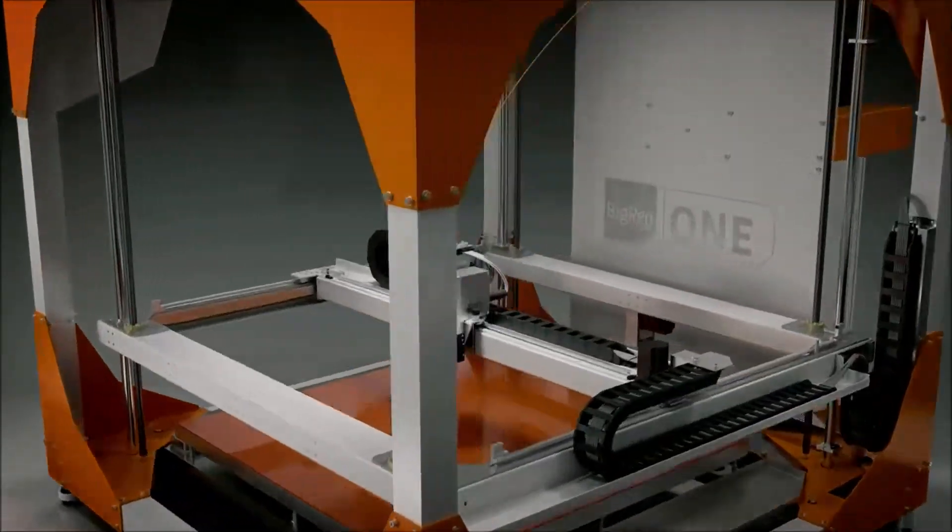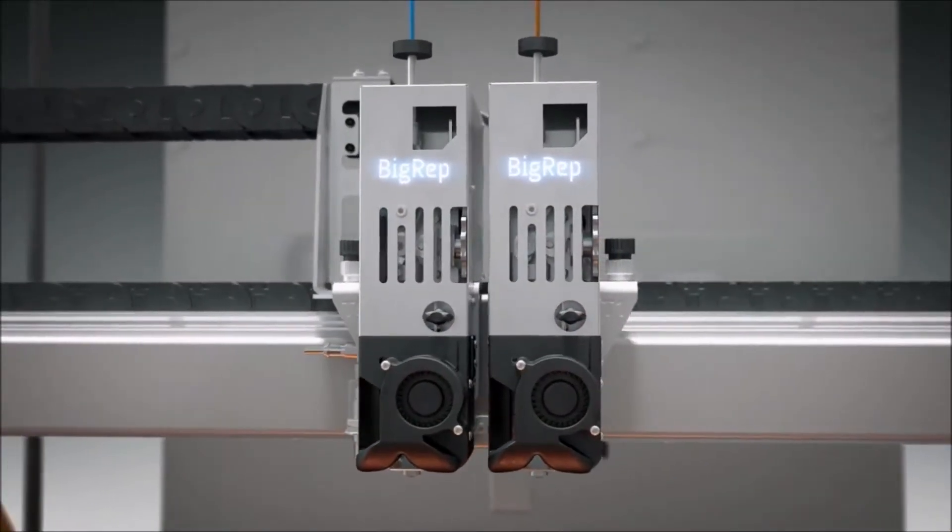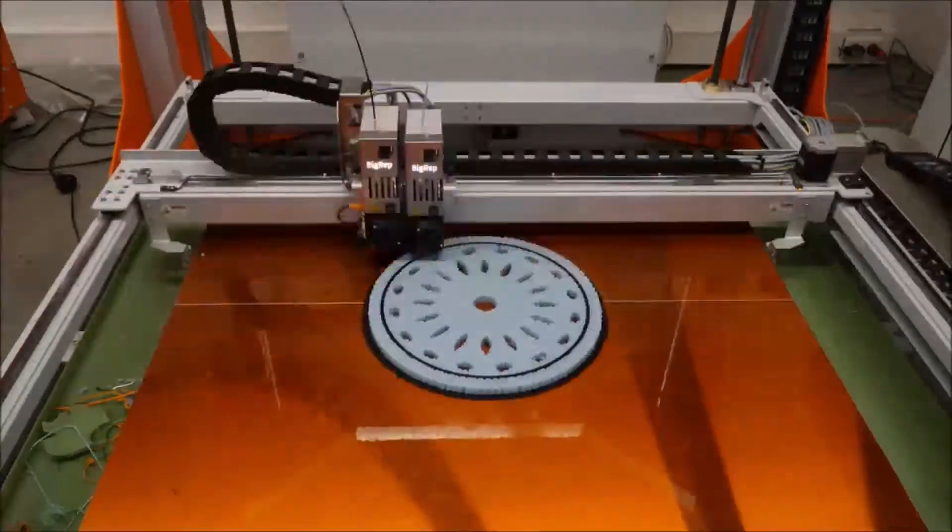In 3D printing, PVA is commonly used in printers with dual extruders, like the BigRep1, to provide support for an object with overhang geometry.